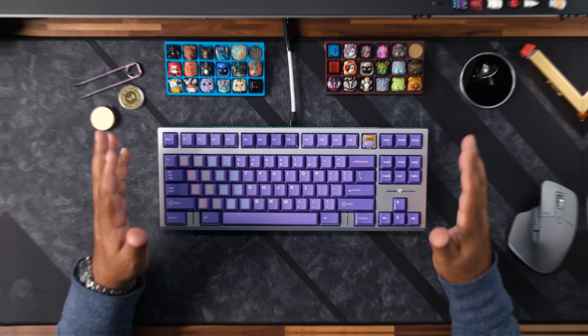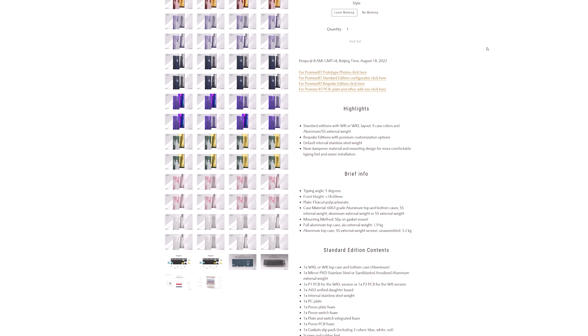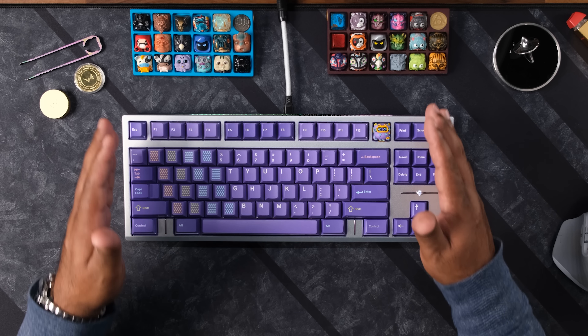So this keyboard looks spectacular. I was nervous about how it turned out since I had to imagine the color combos in my head, but I think I did alright. Now quick note — I'll go over as much of the options as I can in this video, but there's a lot to take in. So make sure to check out the group buy page for all the customizing info. Canon Keys and other international vendors will run the standard group buy. I'll have affiliate links in the description, so if you decide to go in on this group buy, I'd appreciate you using them.